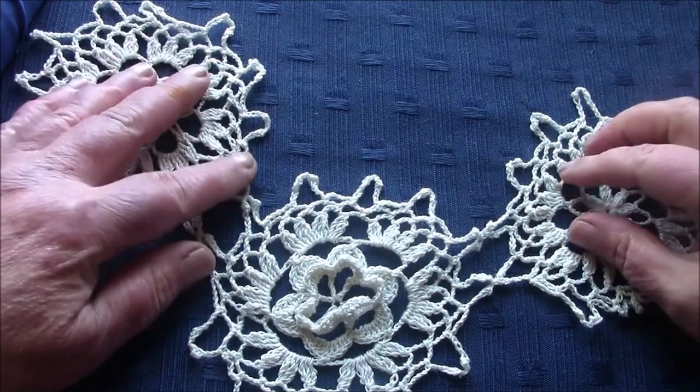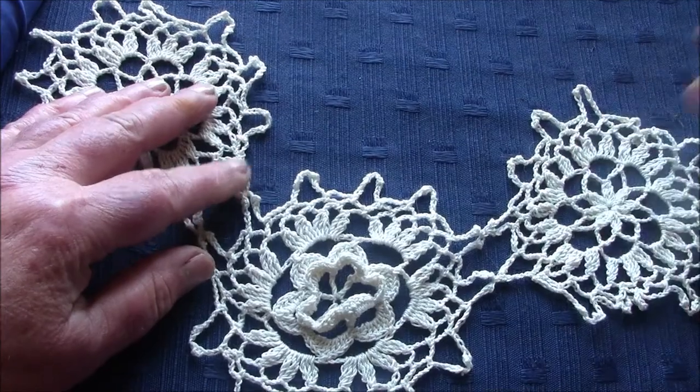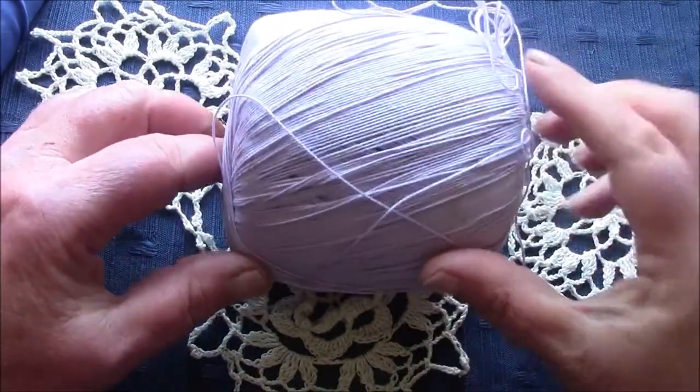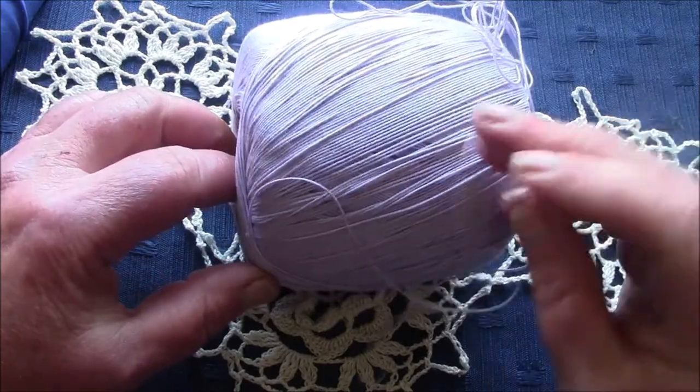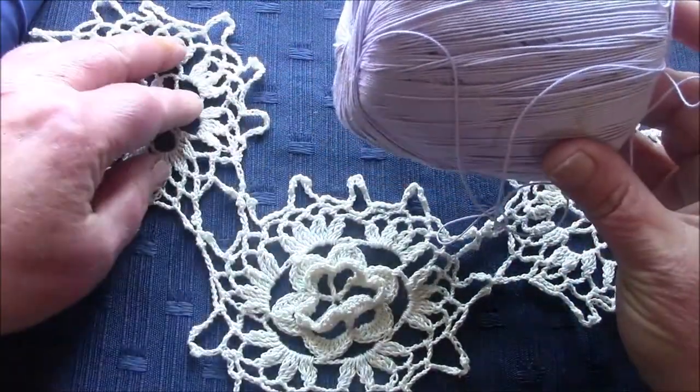There aren't many shops in my town and there aren't any that sell thread, so I've decided to finish off with this lilac thread and I'll put the edge on this piece and show you how it's done.